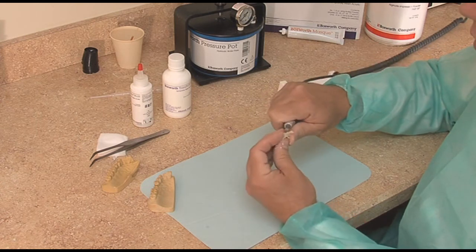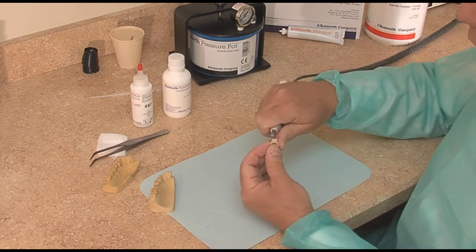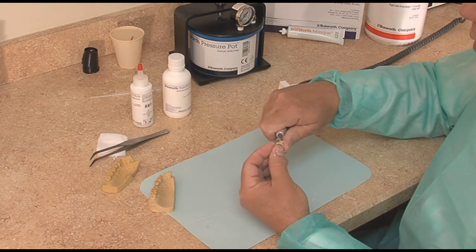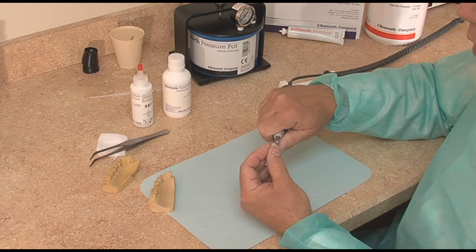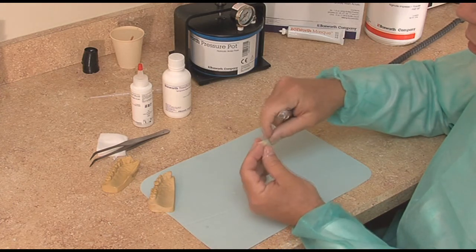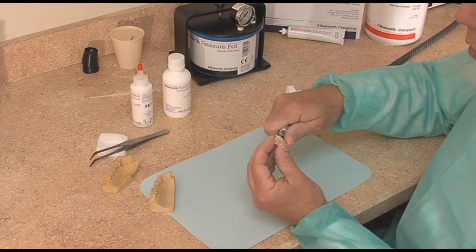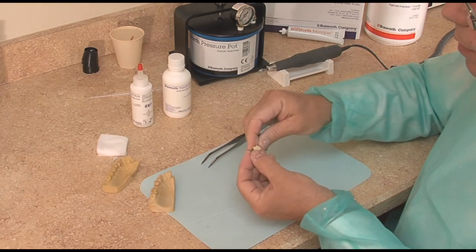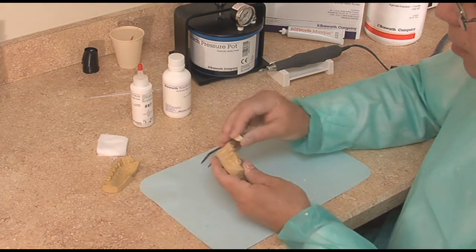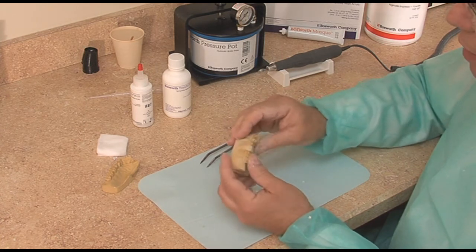You can see how nicely it cuts. I don't want to lose the interproximal contact because I want to keep it stable so the teeth do not shift at all. You start trimming it, clean it out, soap it up, and then come back to the mouth and fit it. Generally we get a very nice fit.